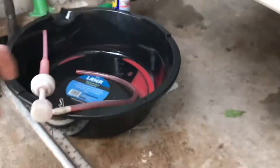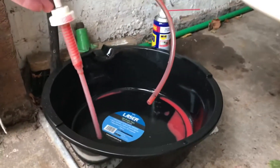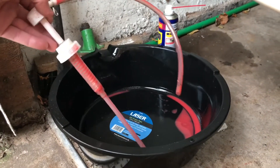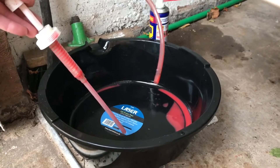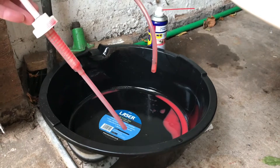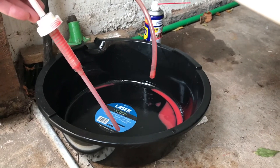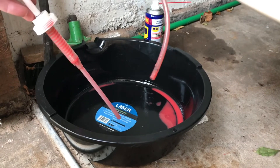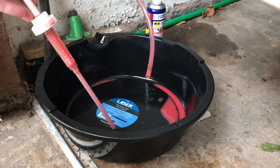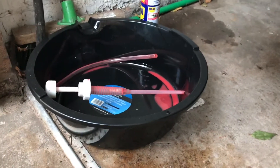Also guys, when you're replacing your transfer fluid, differential fluid, and transmission fluid, I highly recommend getting one of these fluid pump tools. These things make the jobs so much easier, less mess — you just pump it, hook it into the fluid you're using. I used Redline MT90 for the transmission, and the Redline Shockproof Heavy for the transfer case and the rear diff. It's a really good tool to use, a lot less mess.